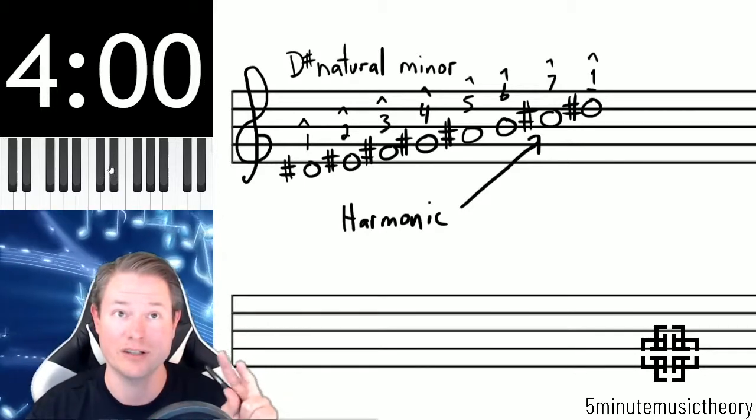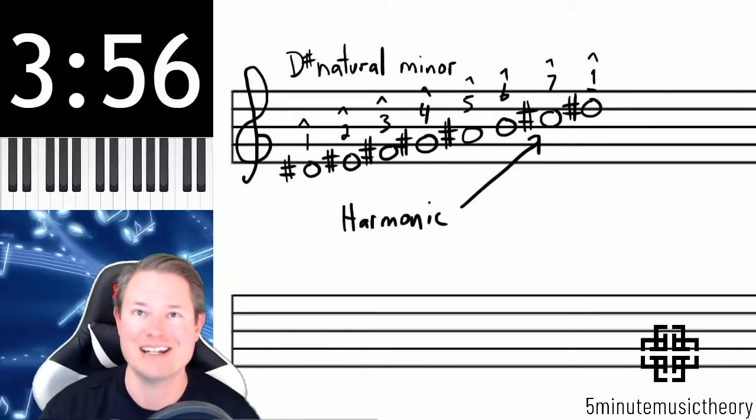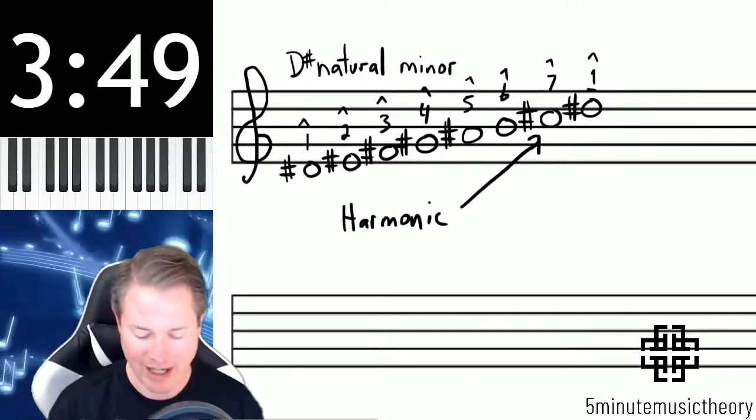Those are a whole step away from each other — you can see that from the C-sharp to the D-sharp. So how do we raise a sharp? Sharp is already raised, right? So here's where we're going to add two more accidentals.